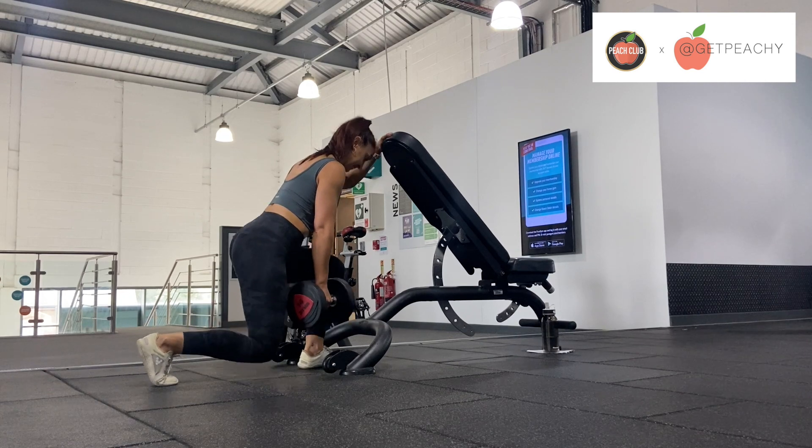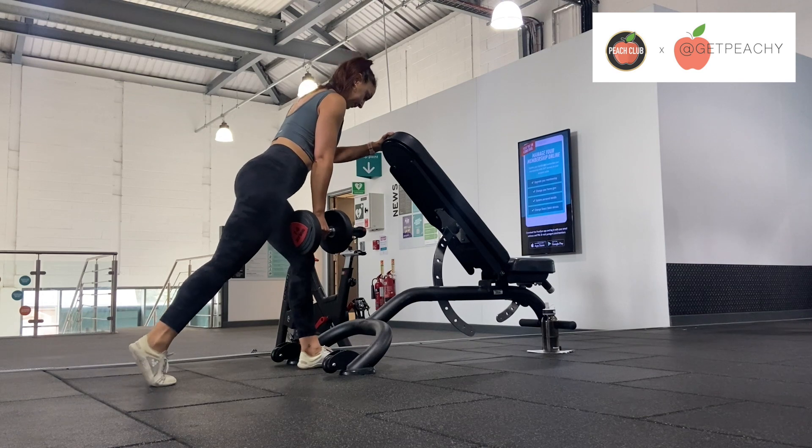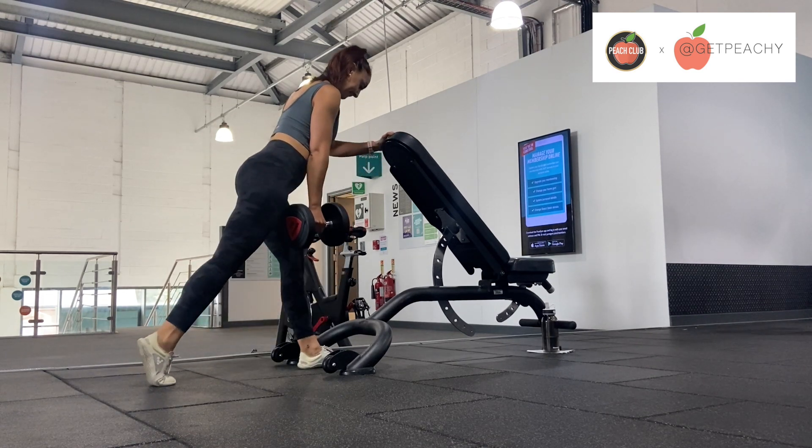Just notice that my dumbbell is in my opposite hand to my front leg that's working. My front leg is my left leg and the dumbbell is in my right hand — this is working in a contralateral load.